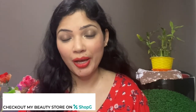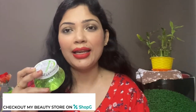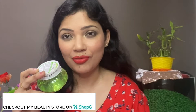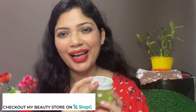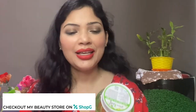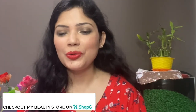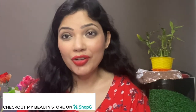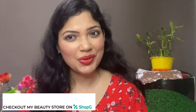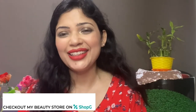I have aloe vera gel because I have extremely oily, acne-prone, and very sensitive skin, and I love using aloe vera gel. I've taken this Green Leaf Aloe Vera Gel from Shop Jabs. If you have not subscribed to my channel, please do subscribe — subscription is absolutely free.